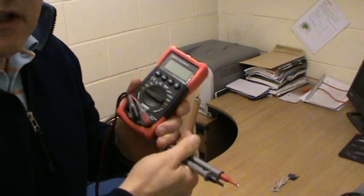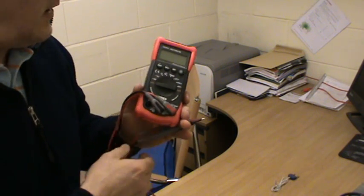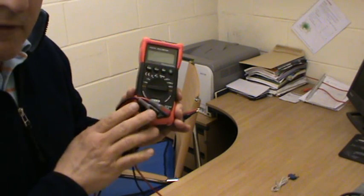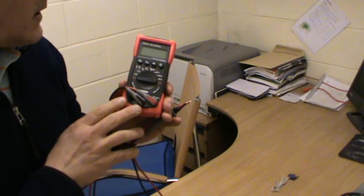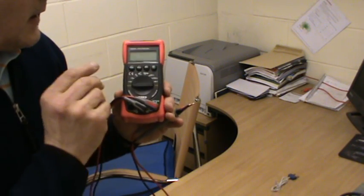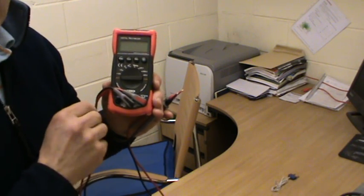So this is just a small introduction to what we're hoping to do — cover some videos on testing appliances. Hopefully you find it useful, and thanks for joining us.